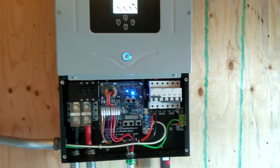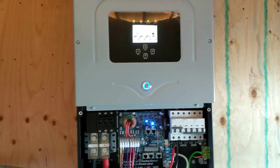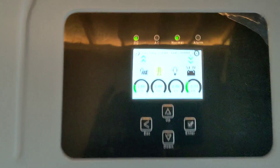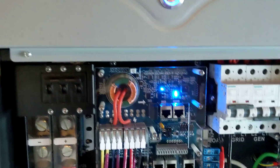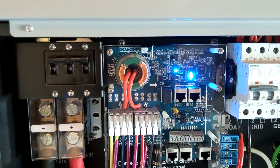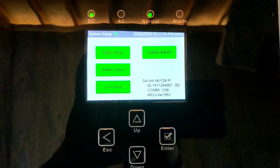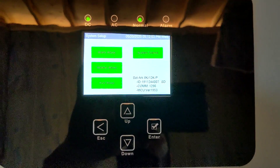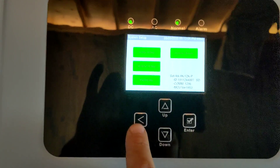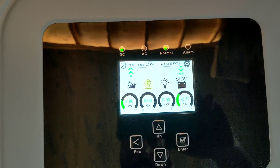The Solark is very easy to wire — it's the most efficient unit on the market, really, and I think the most reliable in many ways. The programming happens right here at a display on the unit, so you don't need an additional display. You just go to the settings and all the settings are there — for the battery, grid, generator, inputs and outputs. It's very simple and intuitive. Solark also has really great technical support — you can call them and they're very helpful and friendly.